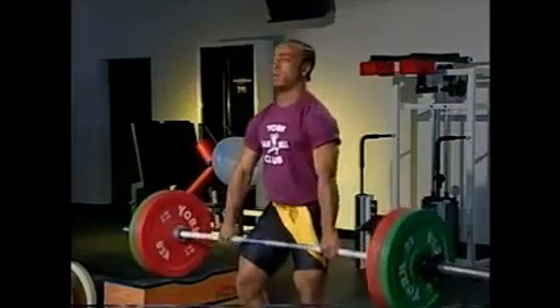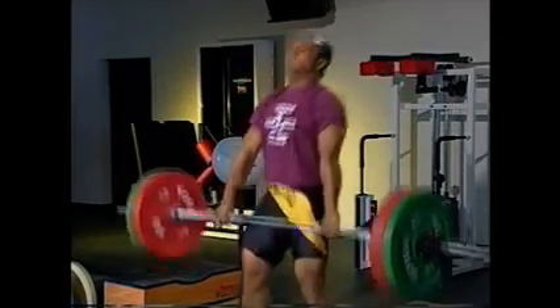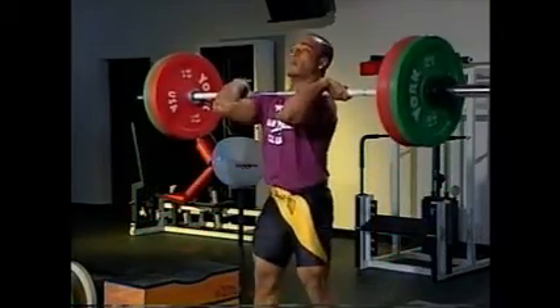To lower the bar, flip it off the shoulders and catch it at the top of the thighs, slightly bending the elbows, knees, and ankles.